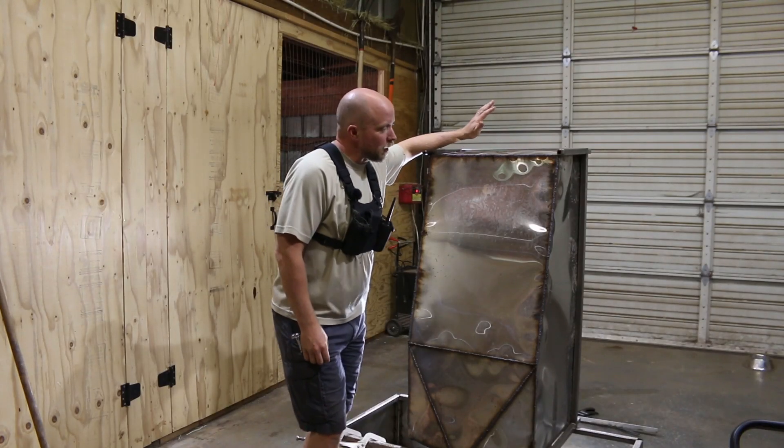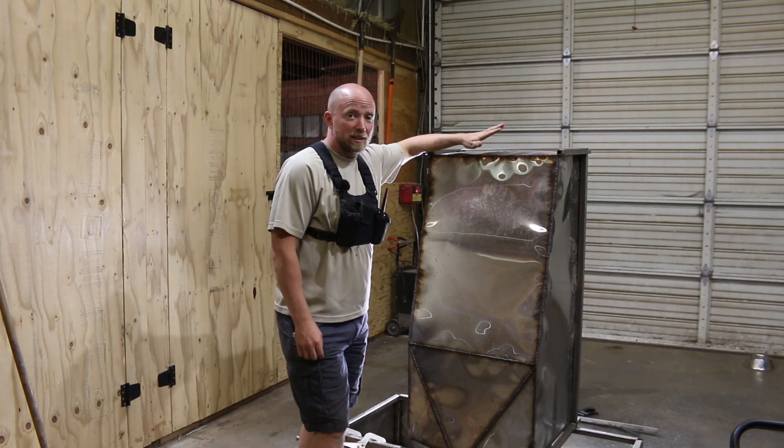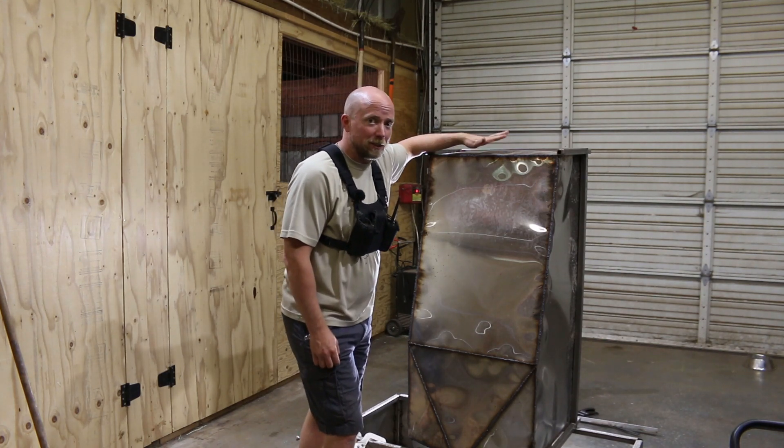Hey there, Mission Control. You are looking at my first time welding stainless steel sheet metal to stainless steel tube to create my very first ever tank.